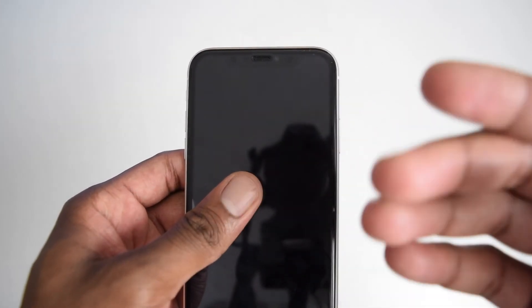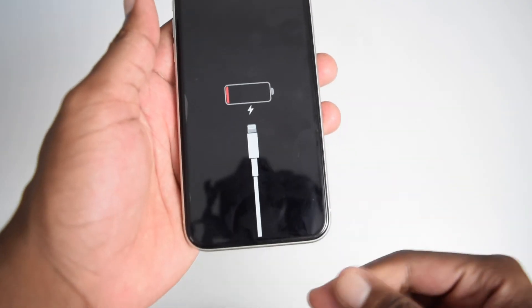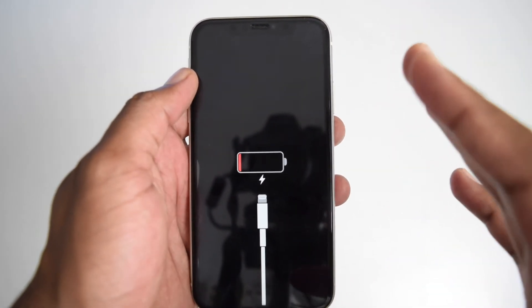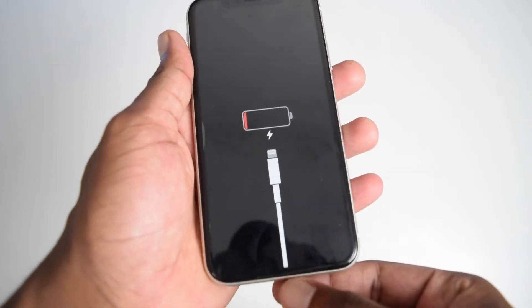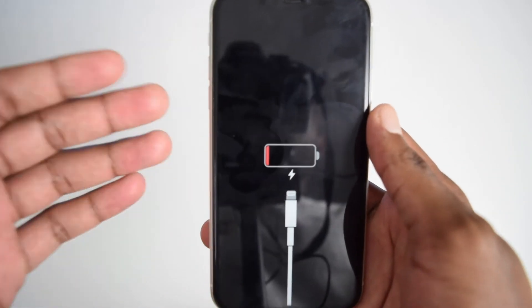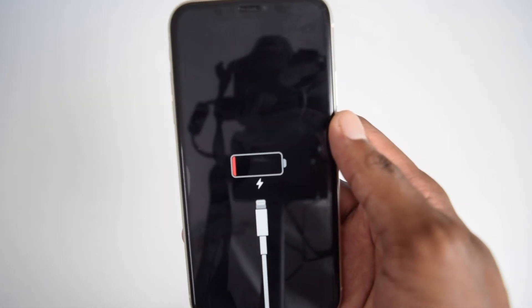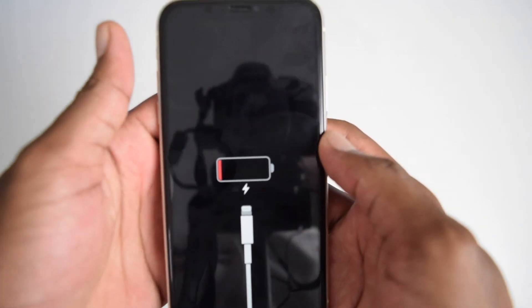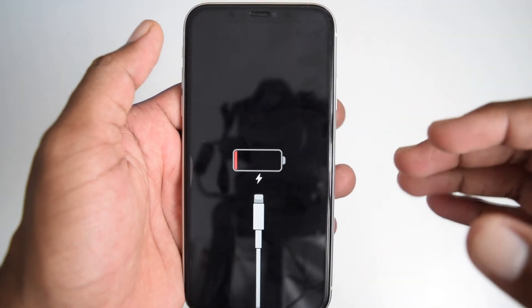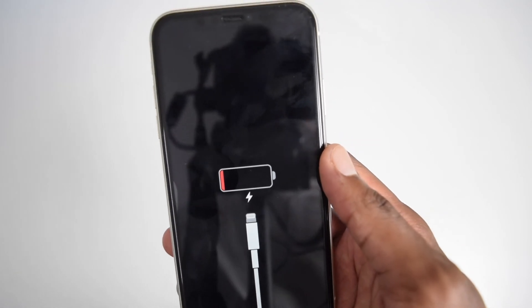If this step didn't help and your iPhone is still not turning on, we move to the next step. If your iPhone is stuck on the charging logo as soon as you connect your USB cable, it means it's not charging and consequently won't turn on. Connect your charger and leave your iPhone charging for two hours continuously without touching the device. After trying all previous steps, if it still refuses to turn on after one to two hours, the problem might be your battery and you'll need to get it replaced at an Apple service center.